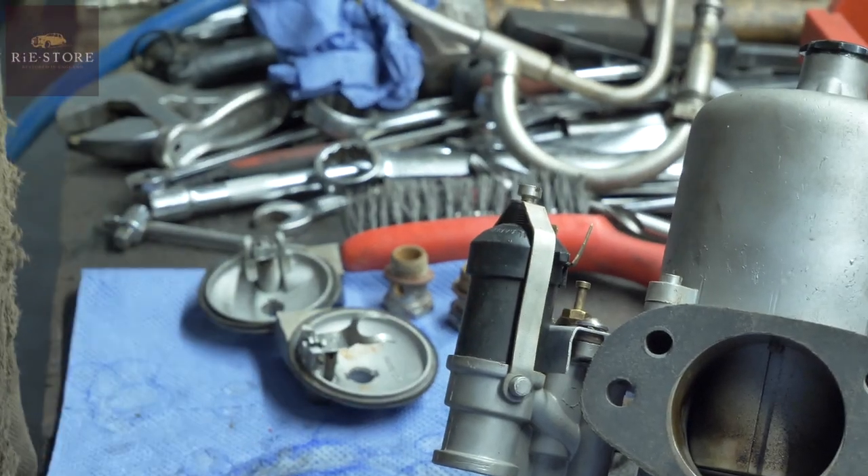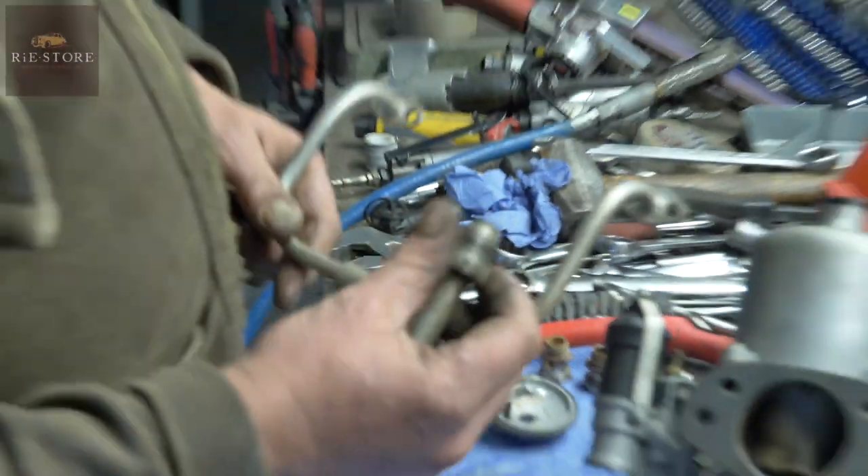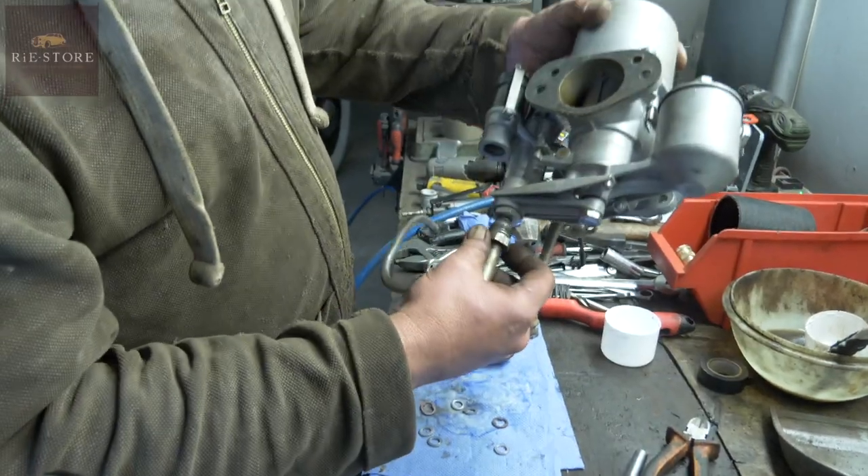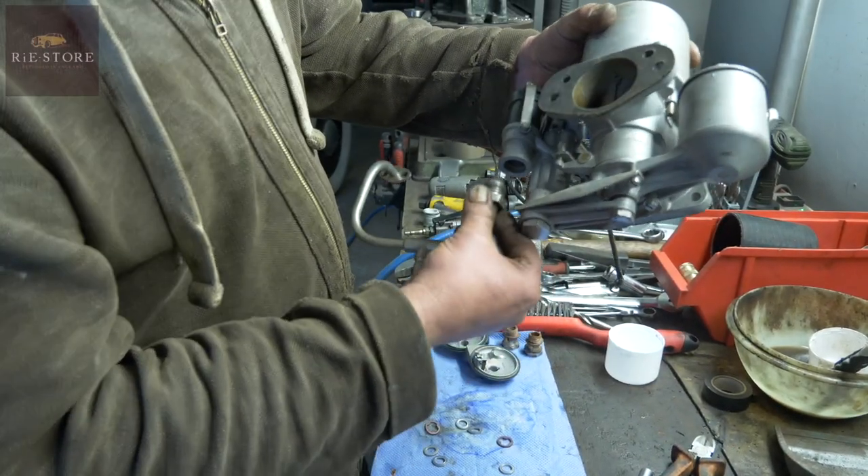Right, that's it till I get it in the car. Then you have to line all these up before you tighten up the thread on that - you have to screw it to the inlet manifold. It goes in there, not there.